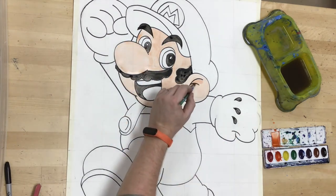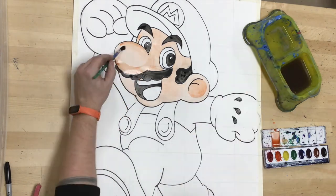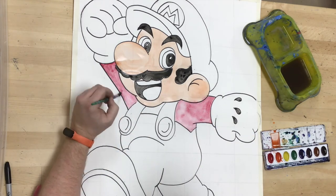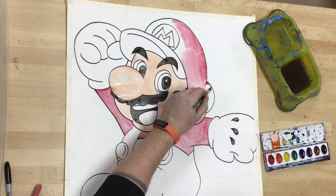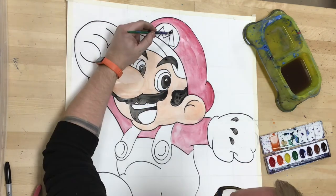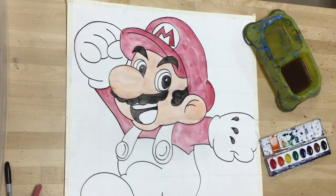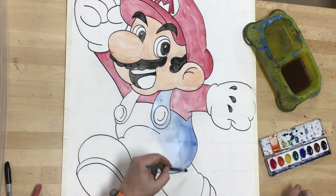Another thing you might notice is mixing up the skin tone. A lot of people have difficulty mixing a skin tone, and obviously skin comes in a variety of colors, but to create that peachy skin tone, I used the top of my paint tray as a palette where I mixed a little bit of orange, a little bit of yellow, and a whole lot of water to thin it out so it became a really pale, peachy skin tone.